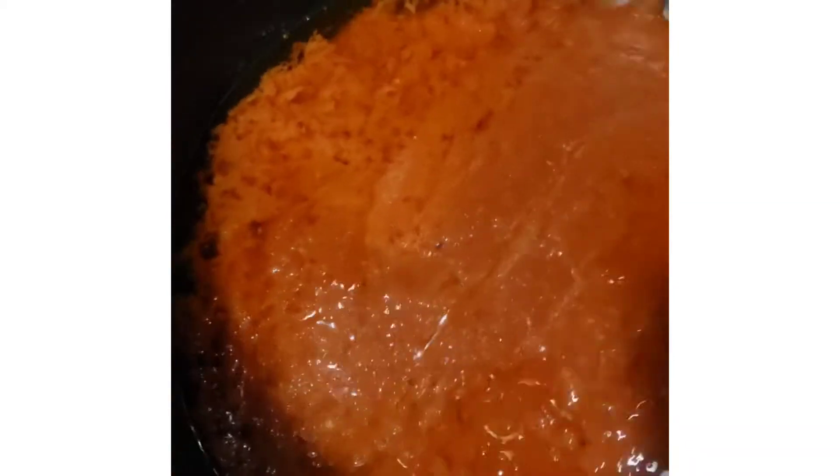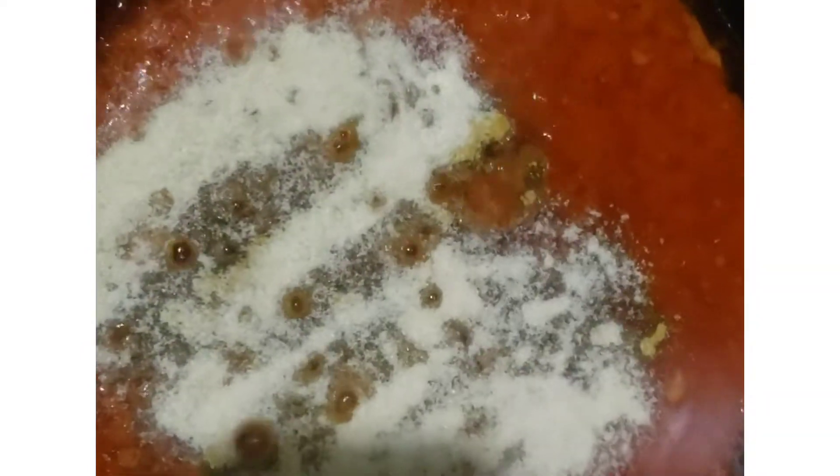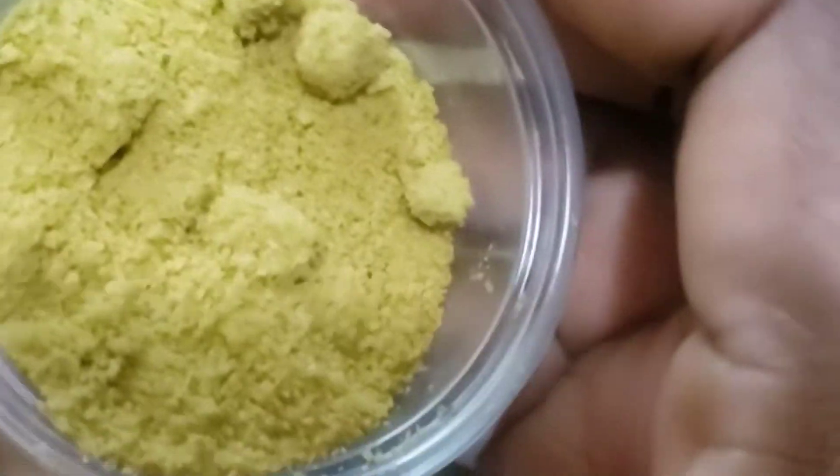I never add water to my purees because the tomato already has its own juice. Now I put the curry — it has to be the Lion curry powder. I get it from the African store, I am so in love with that. I always put onion powder in everything I make. Even if I put onion, I'm going to have onion powder.